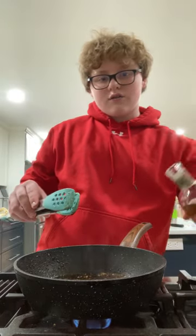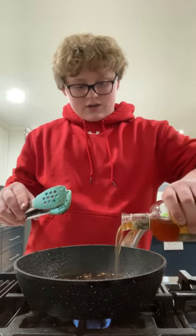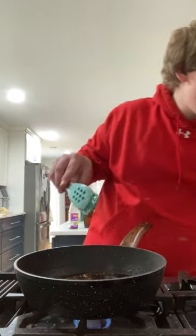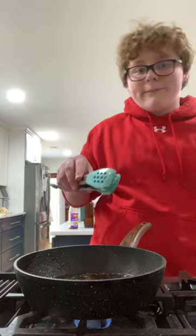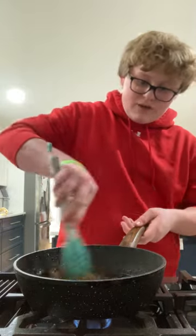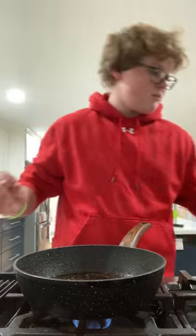A little bit of whiskey — barely any, okay? Barely any if you're making a sauce. Let that sit for about five to ten minutes on low heat just to let the alcohol boil out, because we don't want to get drunk off of sauce.